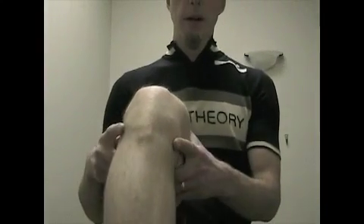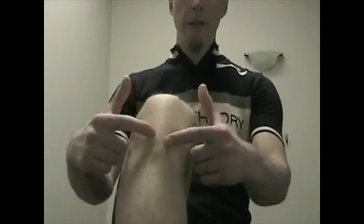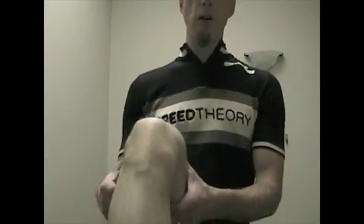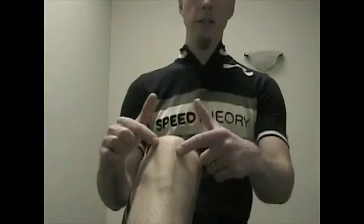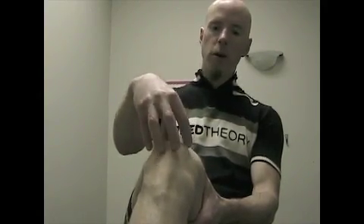Looking at popliteus, its role is to adjust where this bone here falls. That bone is the insertion of the patellar tendon. If it's over to the side, my patellar tendon is going to be on an angle that could give me patellar tendonitis. It's also going to make my kneecap want to track laterally, which is the number one cause of pain behind the knee.